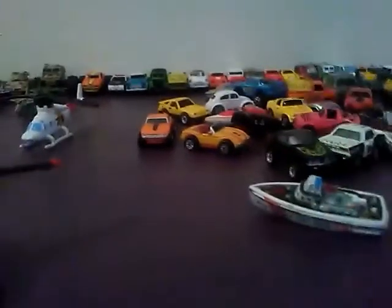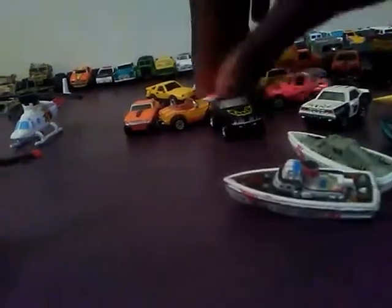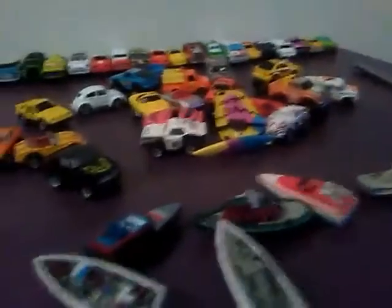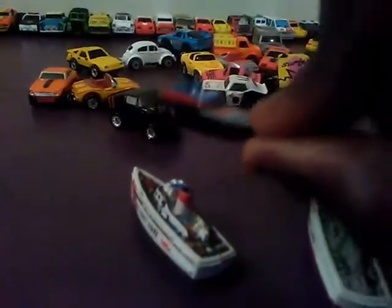This also came with some boats. These things do not float — I tested them and they just sink all the way down.